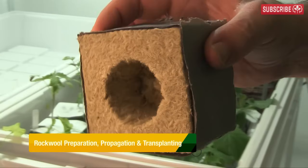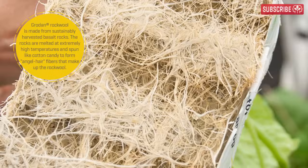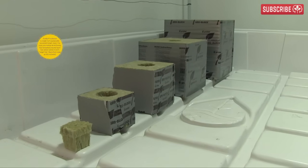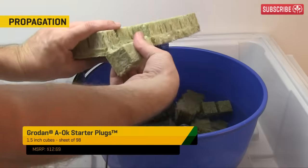Let's talk about Rockwool, probably my favorite hydroponic growing medium of all time. Commercial growers love this stuff too, which kind of tells you a lot. Rockwool products come in various shapes and sizes. I'll start with these Grodan AOK Starter Plugs because they're perfect for getting seeds going or for rooting your cuttings.